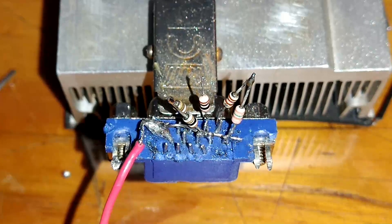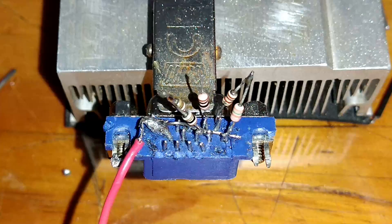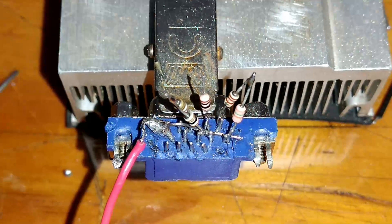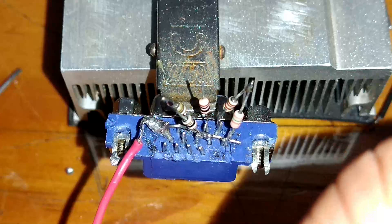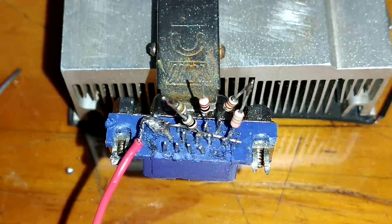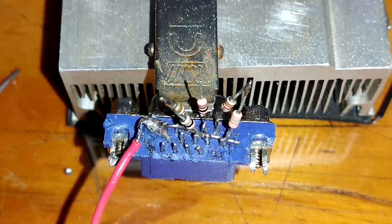Sobrou ainda o 11, 12, o 13... No 13 vai mais um resistor. No 14 vai resistor de 470R ohms.